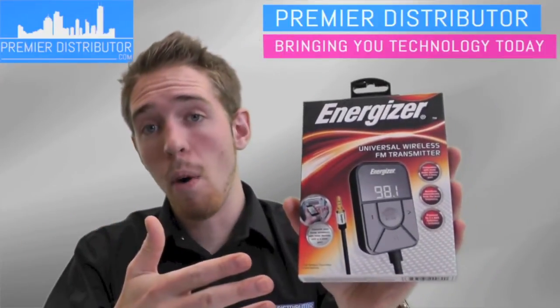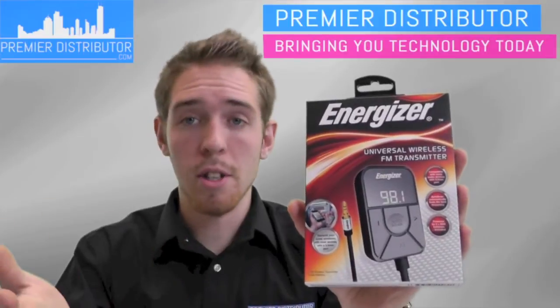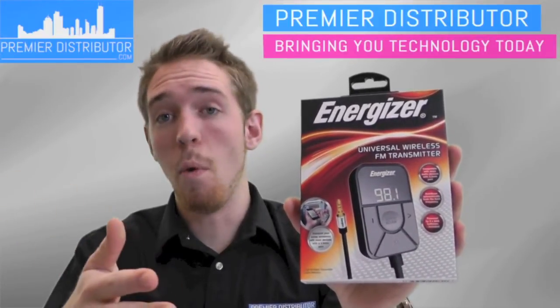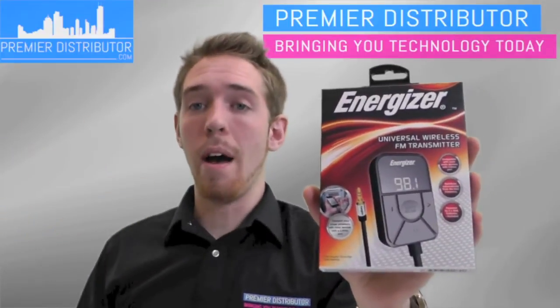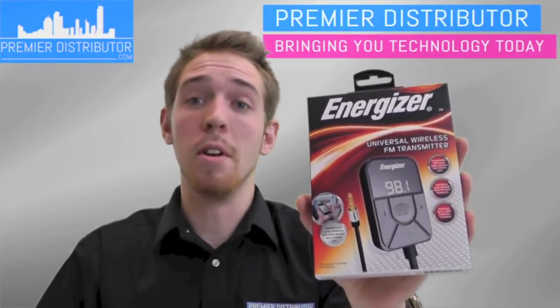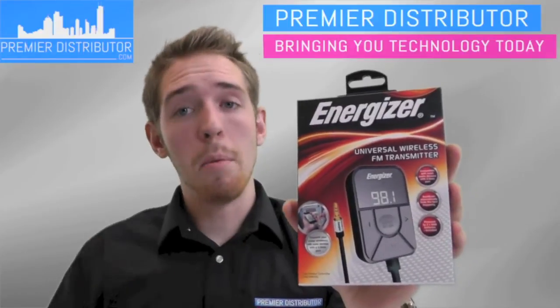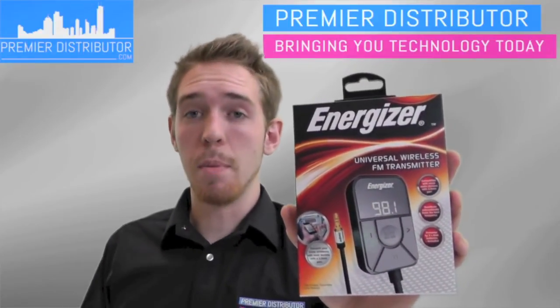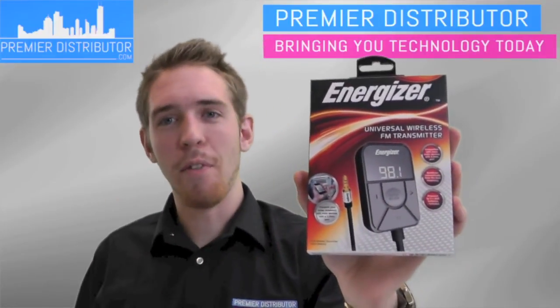If you're interested in finding out more about the Energizer products from Premier Distributor, just go to premierdistributor.com and you can look at all the different ones, check them out, and find out more about them so you can use them in your stores. Again, my name is Andrew, I'm with Premier Distributor, and this is the Universal Wireless FM Transmitter from Energizer. Thank you for watching.